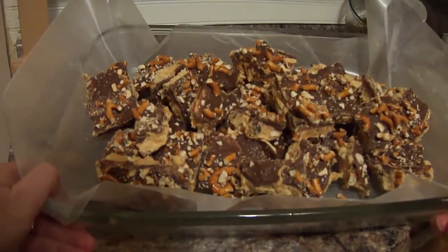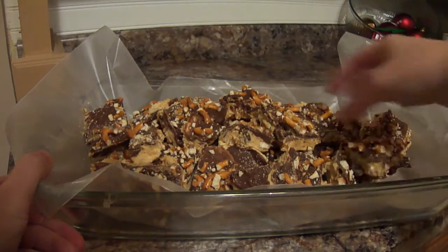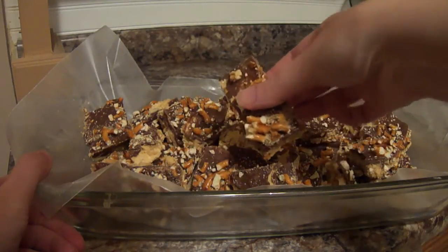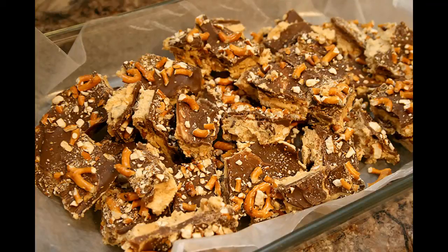Here is the finished product. I've cut it into bars just like a brownie or a fudge. Yummy — see all the pretzels and peanut butter. Super simple!